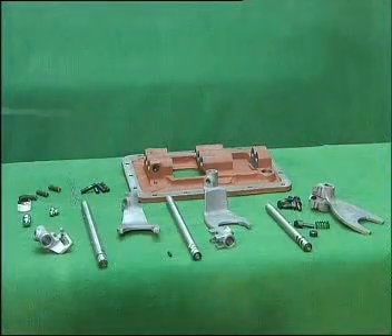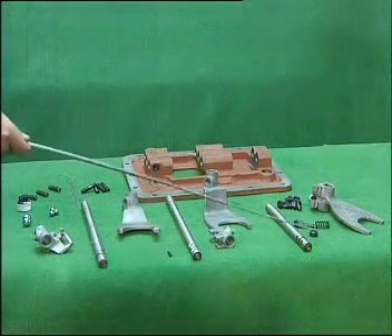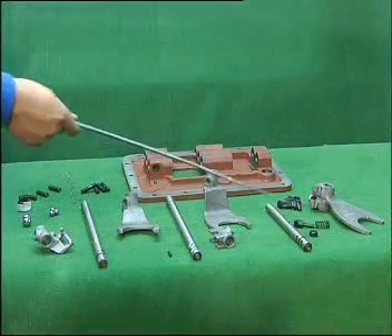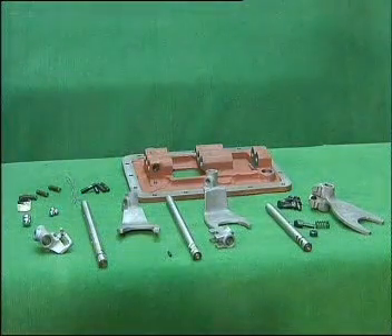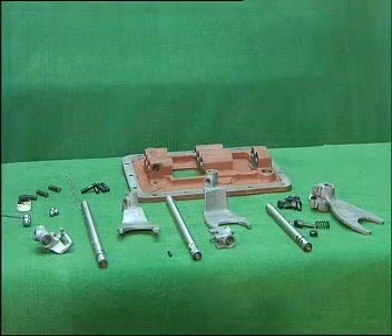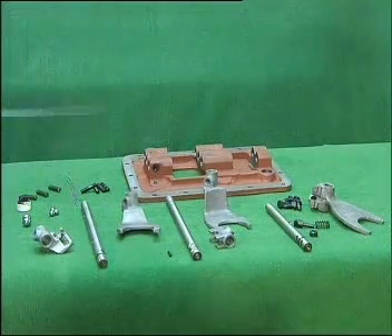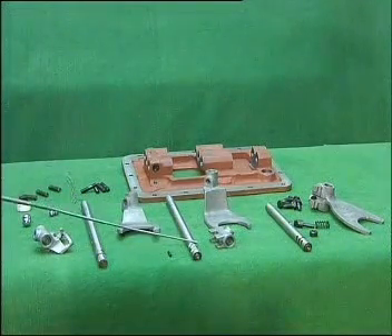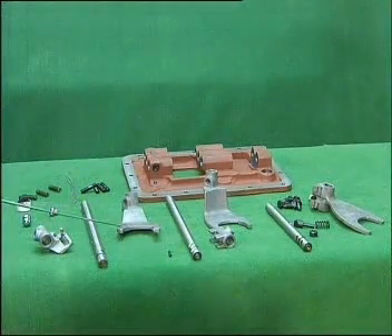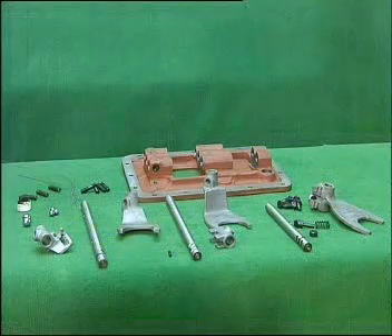It consists of top cover, double head bolt, spring, low reverse gear yoke shaft, locking bolt of reverse gear, locking spring of reverse gear, locking cylinder bolt of reverse gear, locking bolt, low reverse gear yoke, steel ball, 1 and 2 speed guide block, 1 and 2 speed yoke shaft, 1 and 2 speed yoke, self-locking pin, 3 and 4 speed yoke, 3 and 4 speed yoke shaft, bolts, and steel wire.